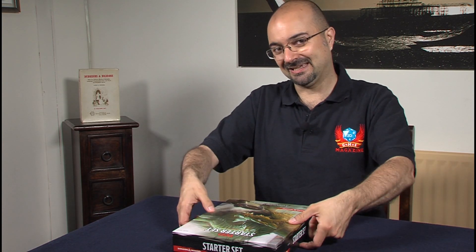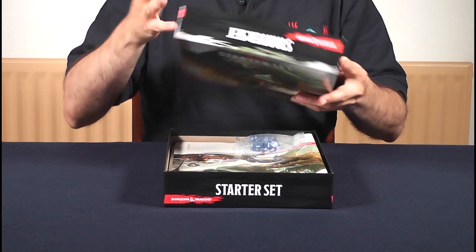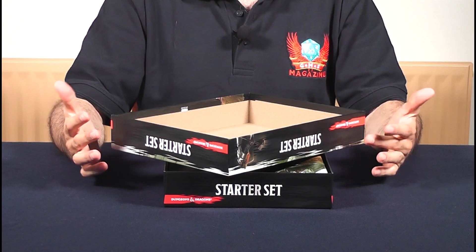By the way, disclaimer — I have had this box already for a week and I have been trying to avoid looking at any reviews and other videos. I really have tried very hard and I have failed because it's been nearly impossible. Everybody's been talking about it, so I already know what's inside. I'm just going to show you what's in it and give you a bit of an idea of the quality.